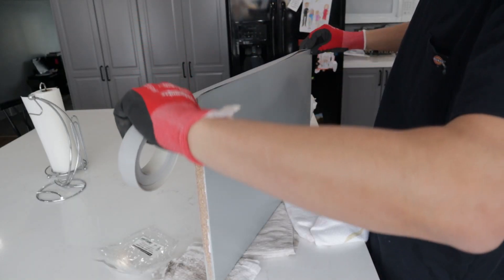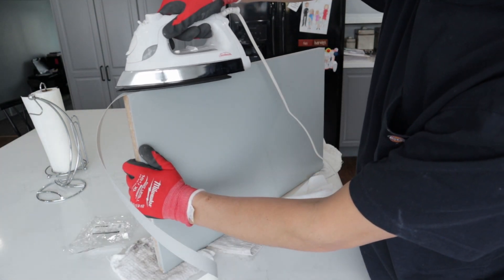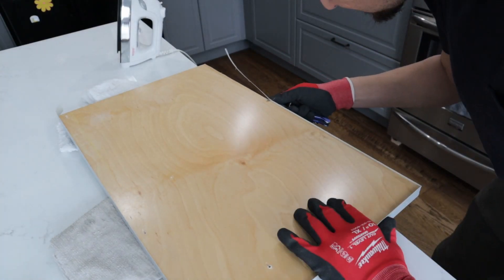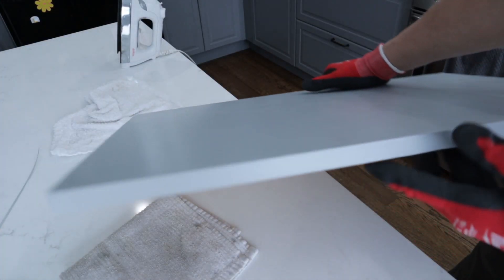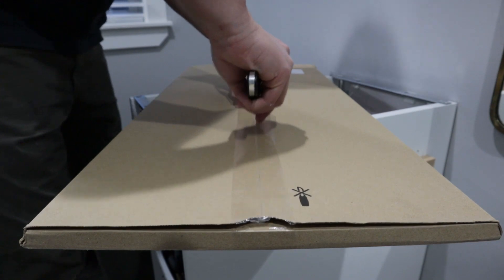People could probably agree that the wood edge is not that appealing. So a very quick and easy trick to get rid of that is edge banding. It's a very simple process. You just iron it on and trim the edges back. And it just so happened that I chose a grade that was almost identical to the paint color.